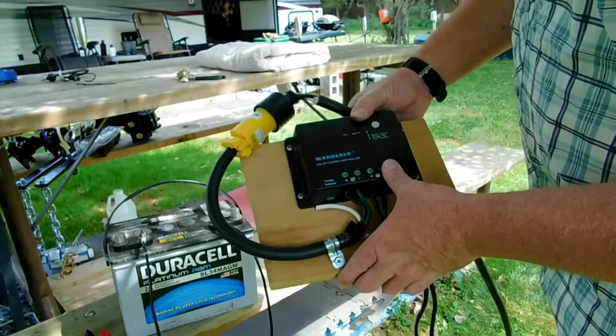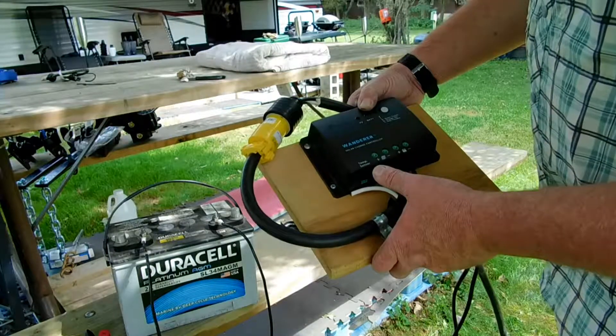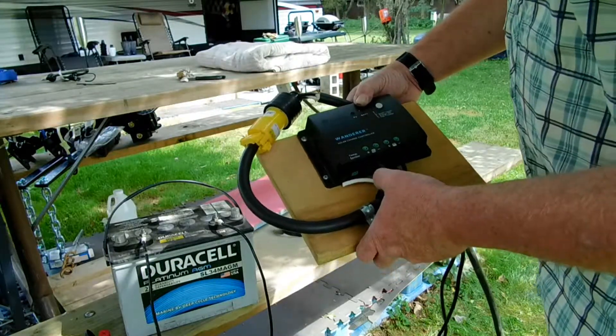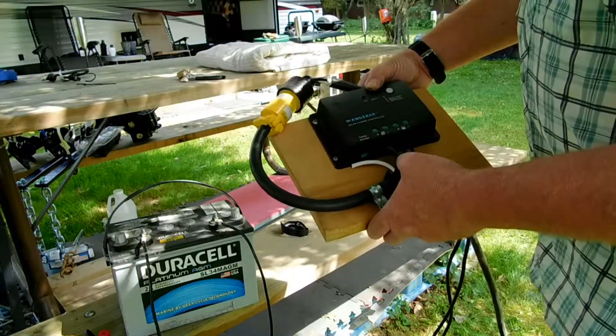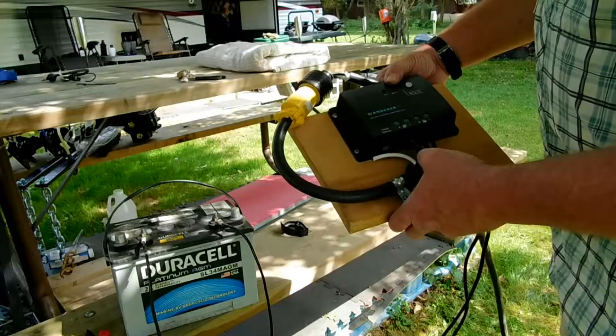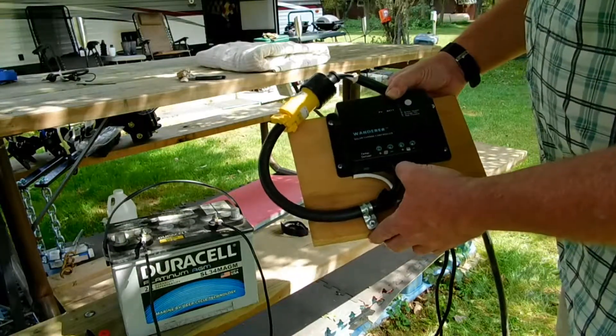I've got sealed, gelled, and flooded for my selector. It's green for sealed, orange for gel, and red for a flooded battery. I could not find my voltmeter — it is somewhere in the camper, I think — so I do not know what my incoming voltage is, but I'm going to go ahead and let it sit out here and let it charge a little bit.